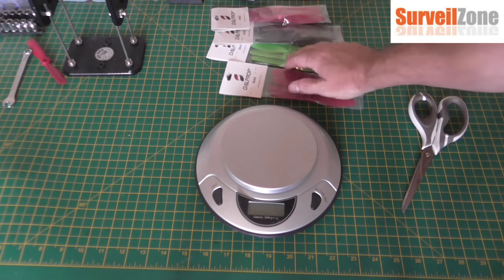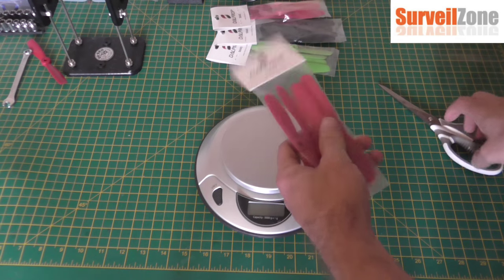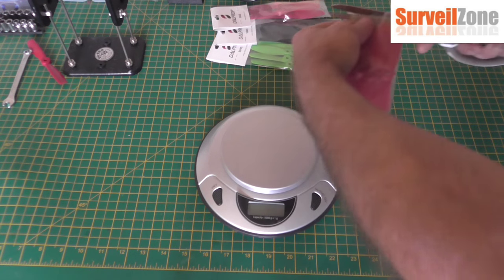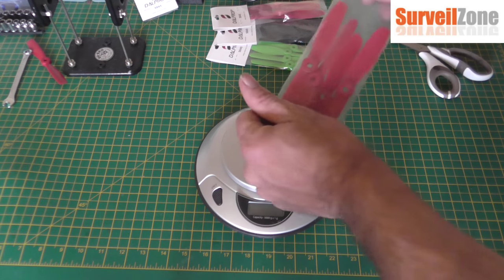I'm showing you the four packets that were left — it's built on only one set. I just want you to see that on camera so there's no question about it. Only one set of props was used.